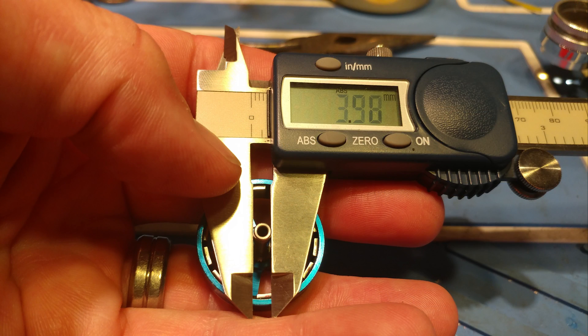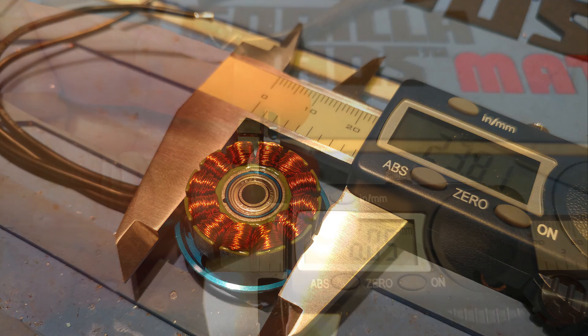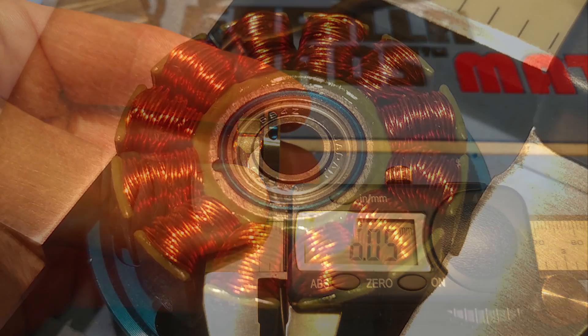A few things that I noticed is they don't feel quite as coggy as most other motors, and another surprise was when I measured the stator diameter and it came out to almost 24 millimeters. In the air these motors had a nice smooth linear power band, and on HQ 5x4x3 V1S props I never saw them pull more than 80 amps.